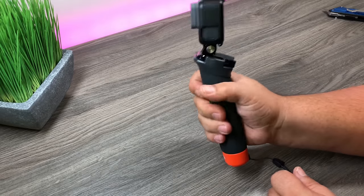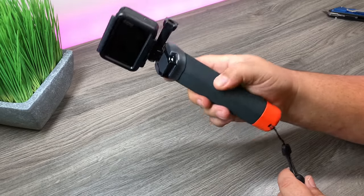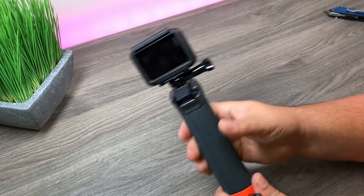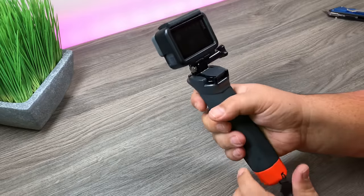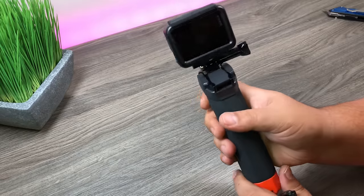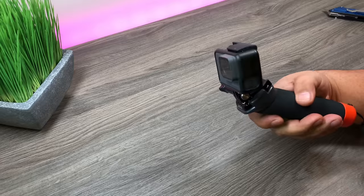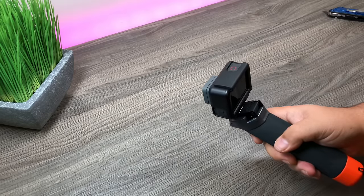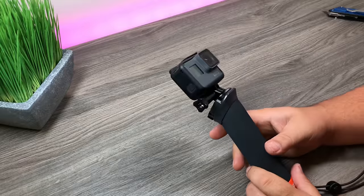It's got a nice grip on it — I like it. It's a little thicker and still has the same kind of spongy material on there, so that gives you a nice waterproof grip. When you're in the water things are slippery, but that will give you a nice firm grip on it. You can even tip it up and hold it straight forward.